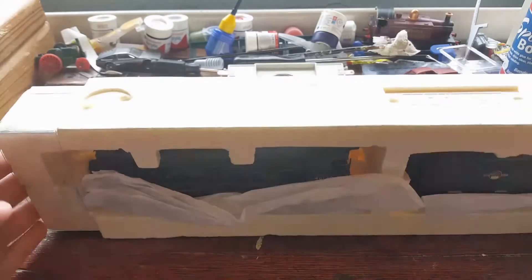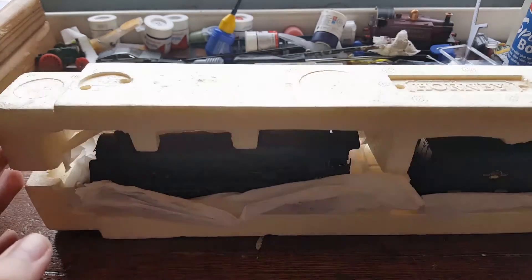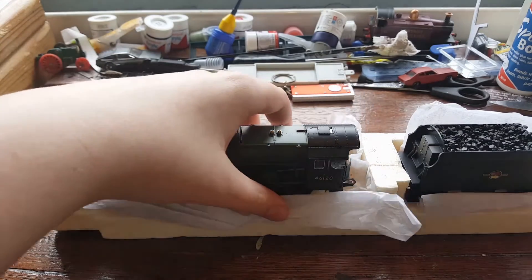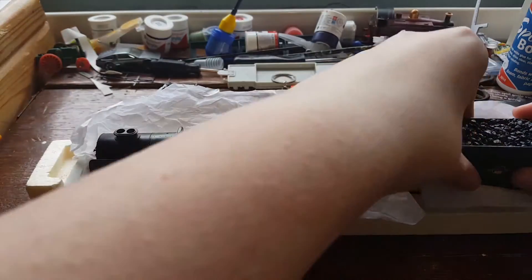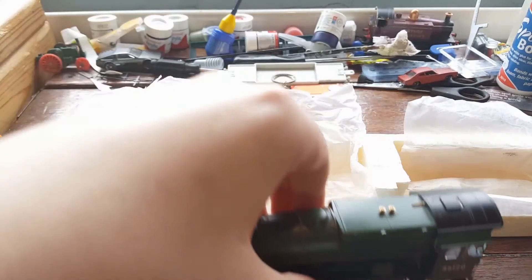Here's the loco itself. This is of course the split box packaging, so you simply just slide it off — and here she is. She actually is one gorgeous locomotive.